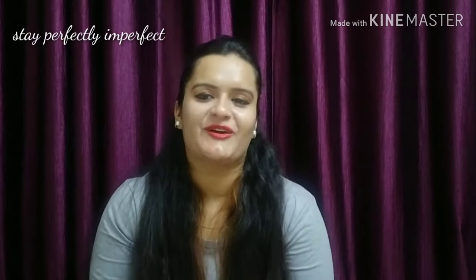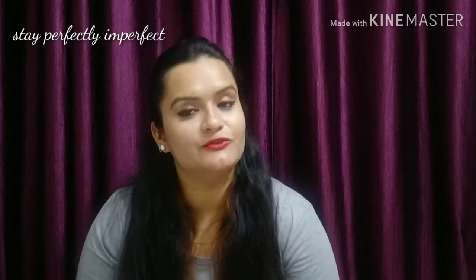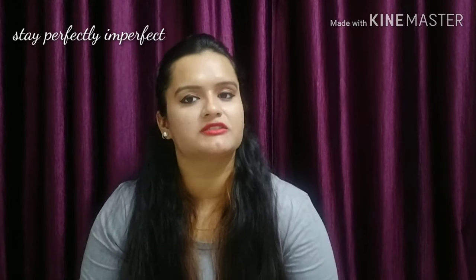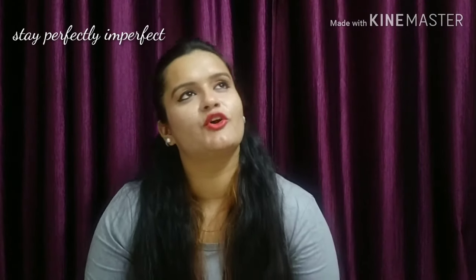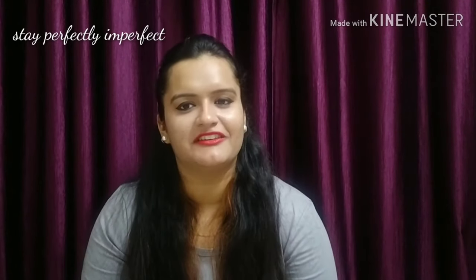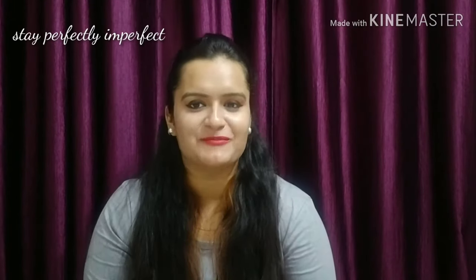It's a lipstick combo. The combo I am going to talk about — I purchased it from the official site of Sugar Cosmetics. That combo has been delivered for a week, and let's start with the review.